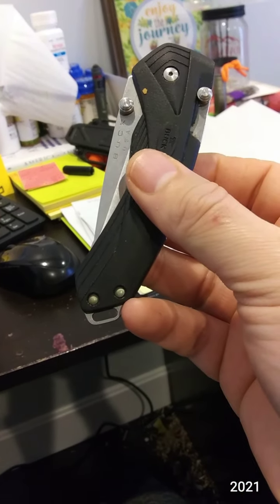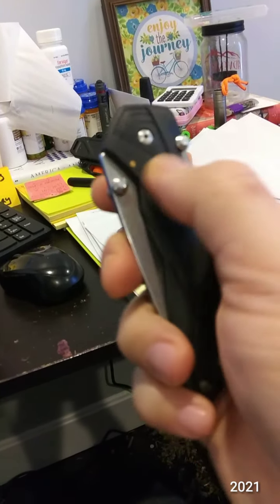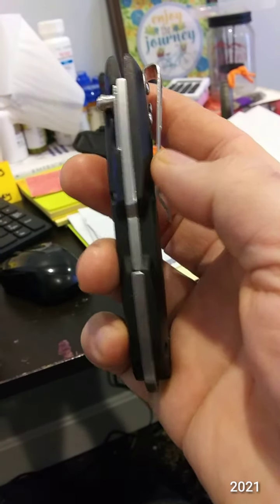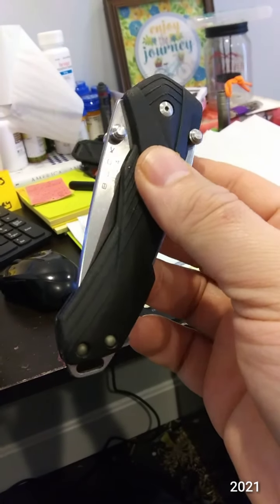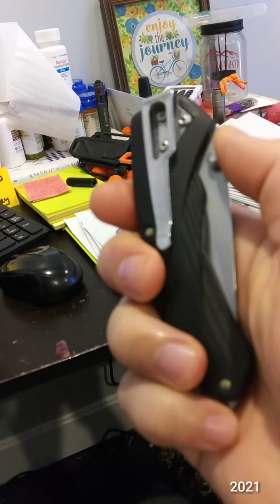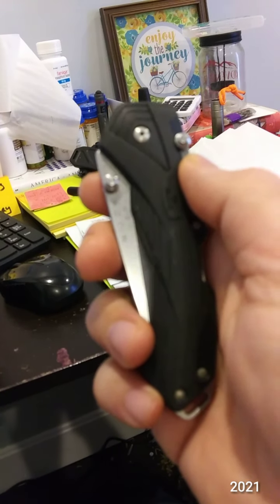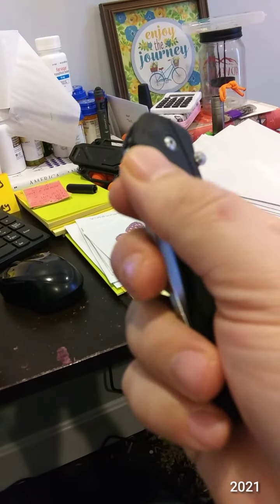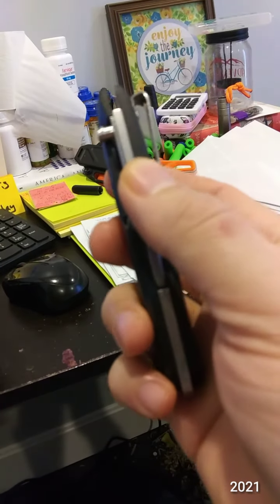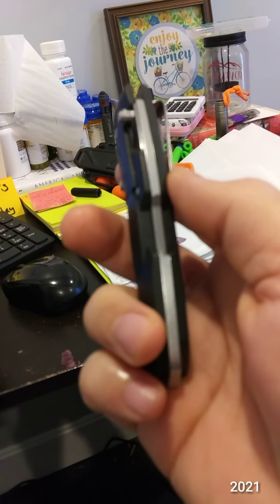This Buck knife was the first knife I bought after my hospital stay for my suicide attempt. I got it at Cabela's and I want to say it was around 50 bucks. I carried it for a while. At that time I liked knives but didn't really buy a lot of them. Before that I had gotten rid of all my previous knives, including a Victorinox.